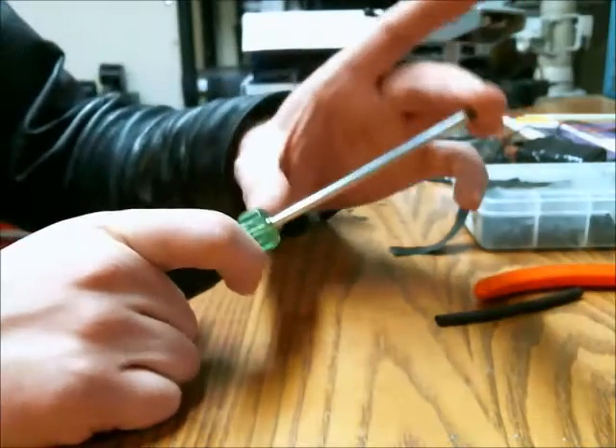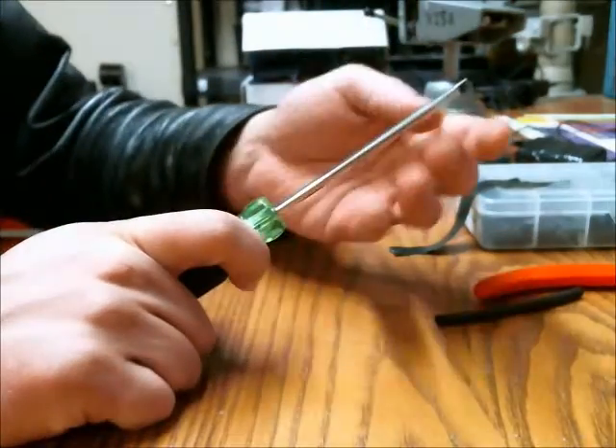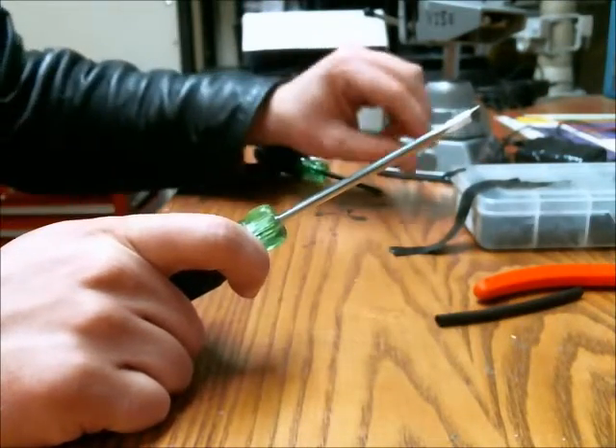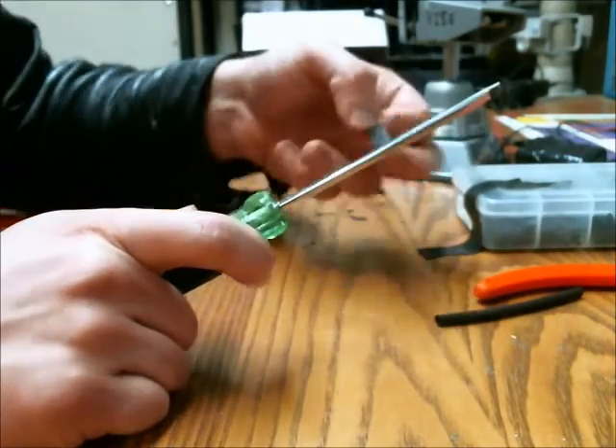Here's something I do with my screwdrivers. Due to the fact that it's metallic and it can conduct electricity, and I work with electricity, I like to insulate the shaft.